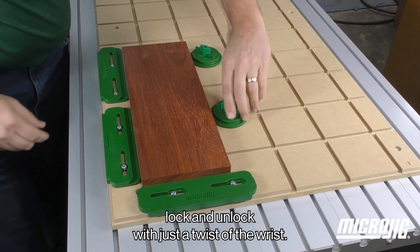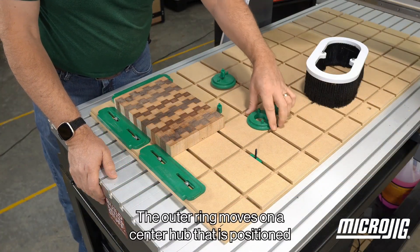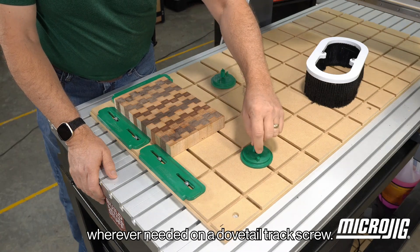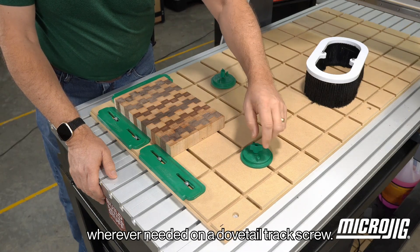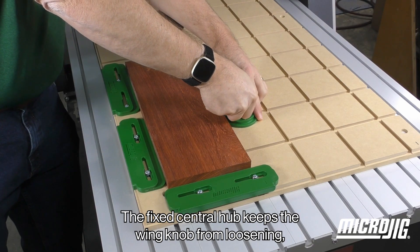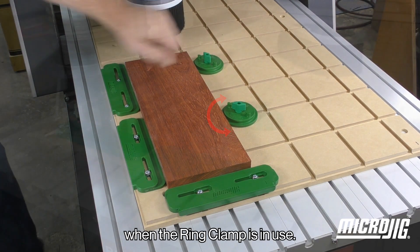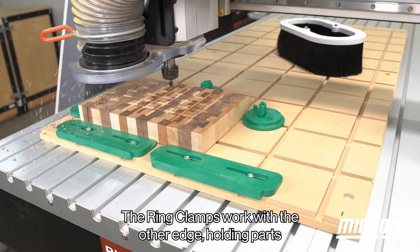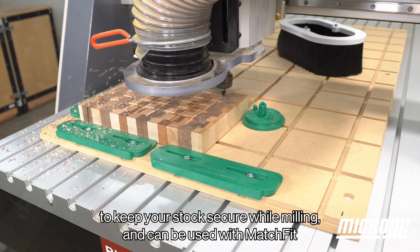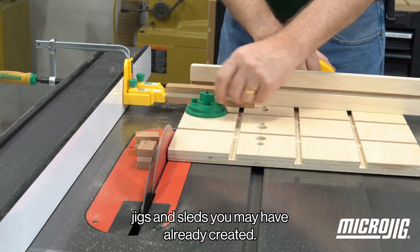Low profile ring clamps lock and unlock with just a twist of the wrist. The outer ring moves on a center hub that is positioned wherever needed on a dovetail track screw. The fixed central hub keeps the wing knob from loosening when the ring clamp is in use. The ring clamps work with the other edge holding parts to keep your stock secure while milling, and can be used with Matchfit jigs and sleds you may have already created.